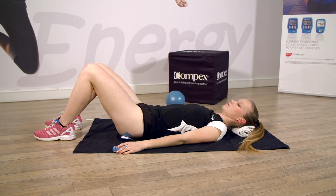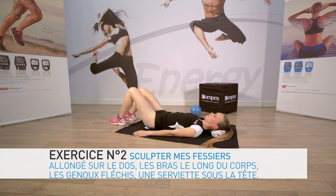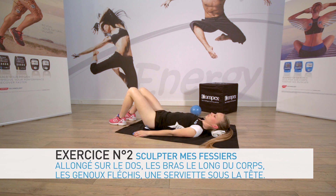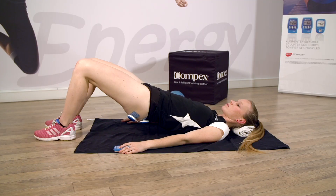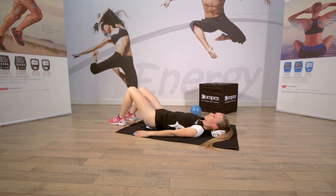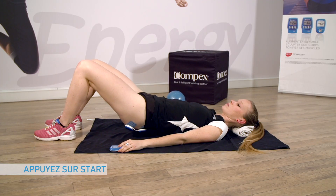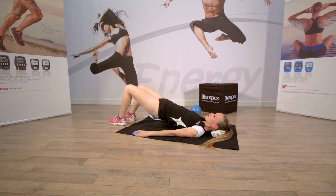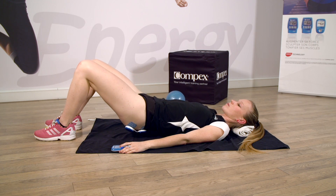Exercice numéro 2. Depuis la position allongée. Relevez le bassin pendant la contraction. Et relâchez. Prenez votre complexe et pressez sur Start. Pendant la contraction, relevez le bassin et maintenez la contraction. Relâchez.